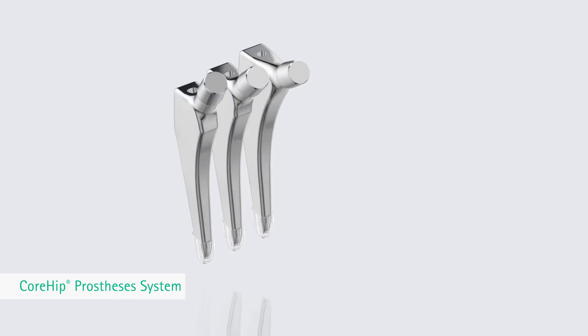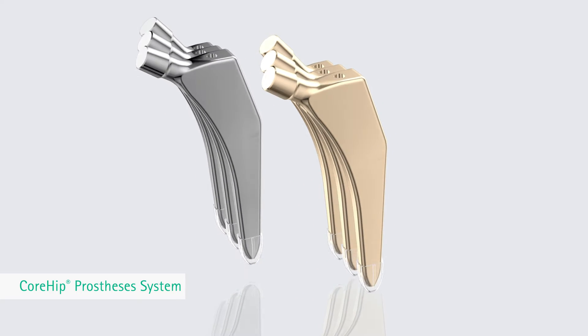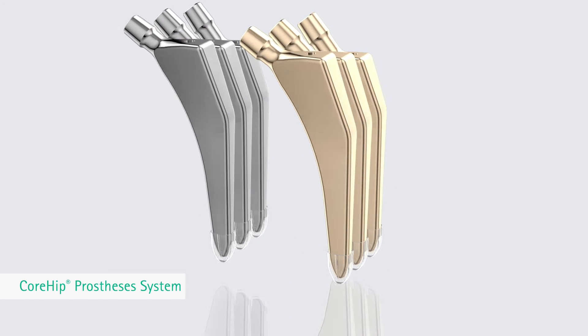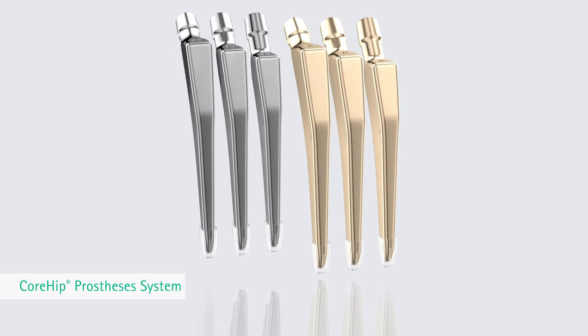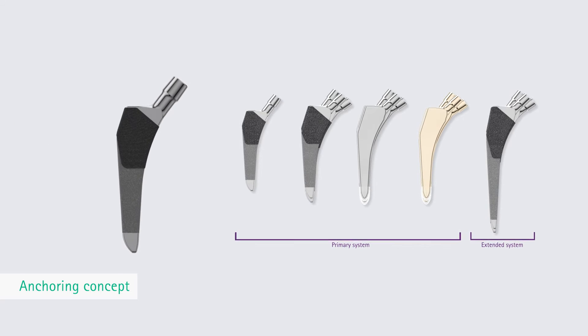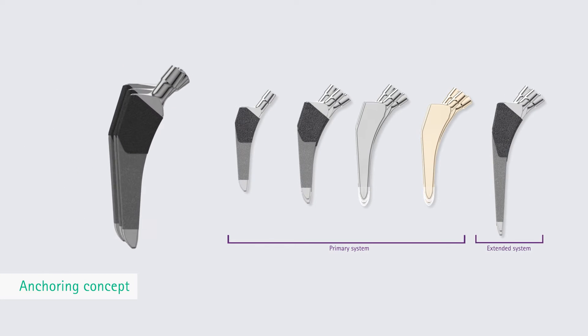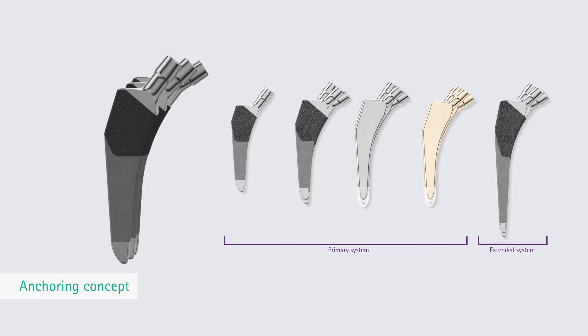Even with the cemented Core Hip version, the cemented stems are made of a cobalt-chromium forging alloy, while the Core Hip AS version stems are coated with a multi-layer system of chromium nitride, chromium carbo-nitride, and zirconium nitride. The Core Hip stem series separates stem anchorage and reconstruction of the joint center, enabling independent and separate realization of individual offset and leg length.